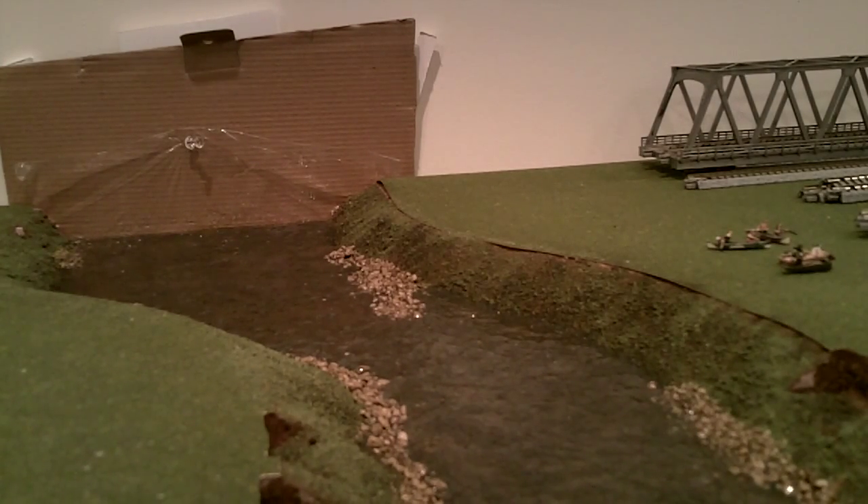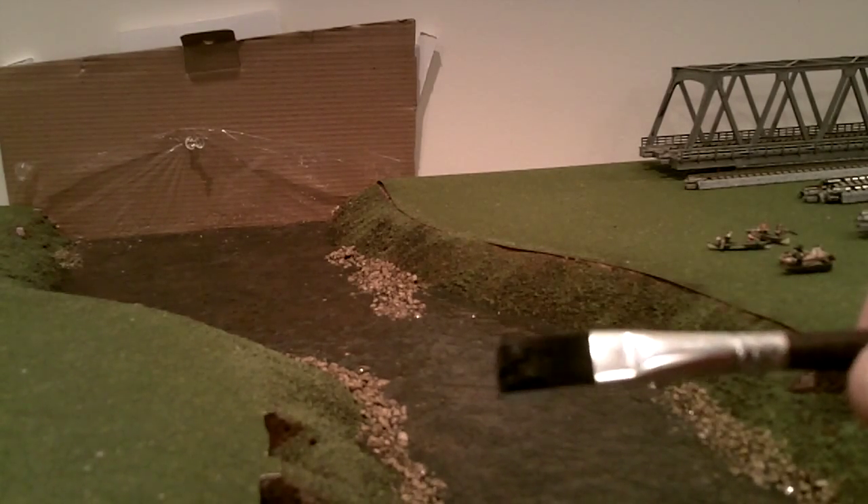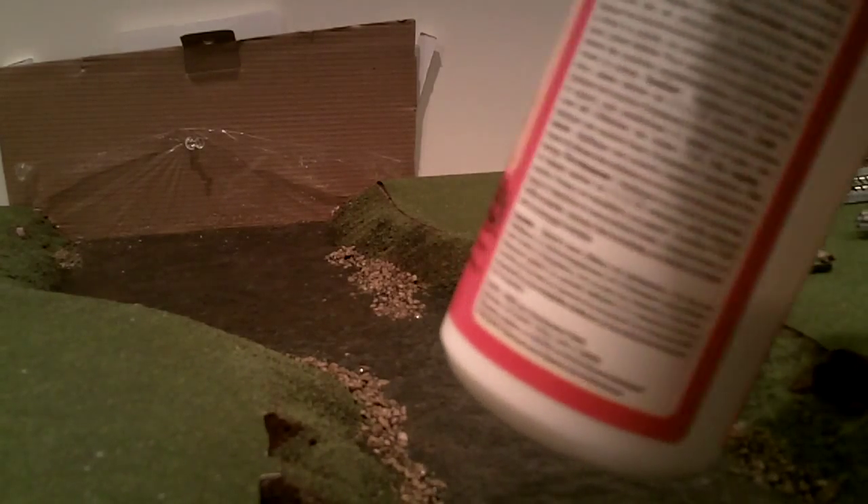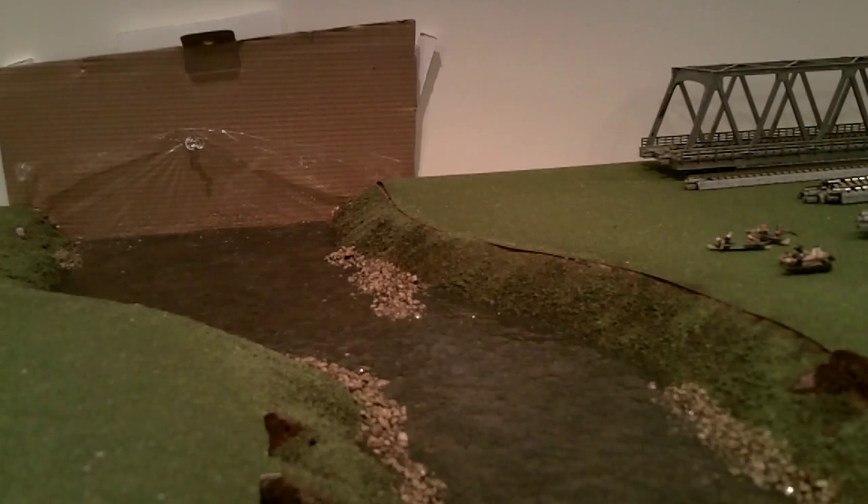Here's the Mod Podge. I use a half inch brush. The first layer was put on fairly heavy and it took a long time to dry. The following layers only take a day to a day and a half to dry. If it's milky, it goes on white — nothing to worry about. It will dry, it will just take time.